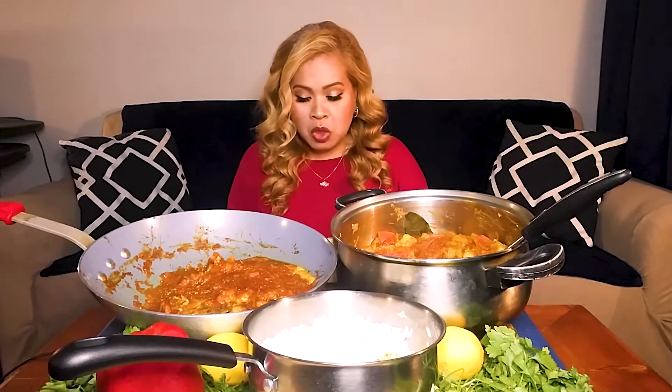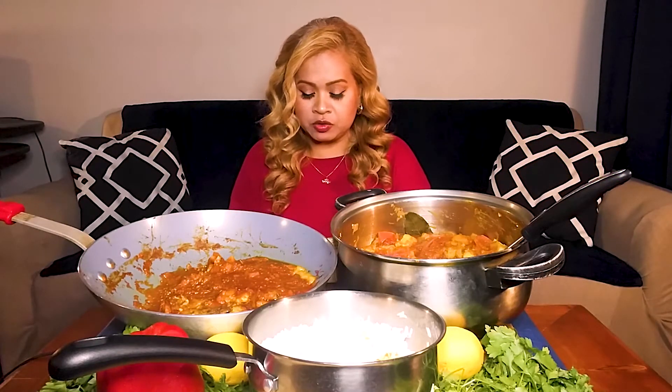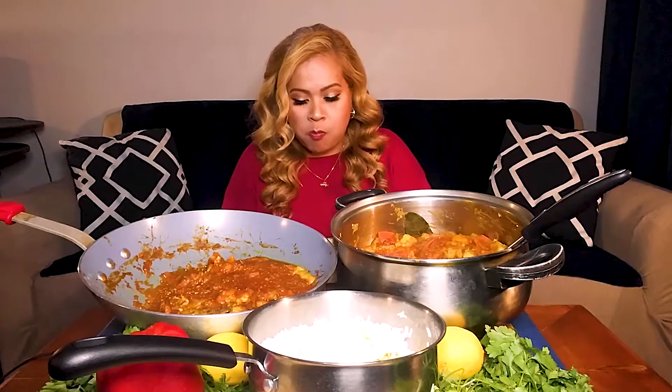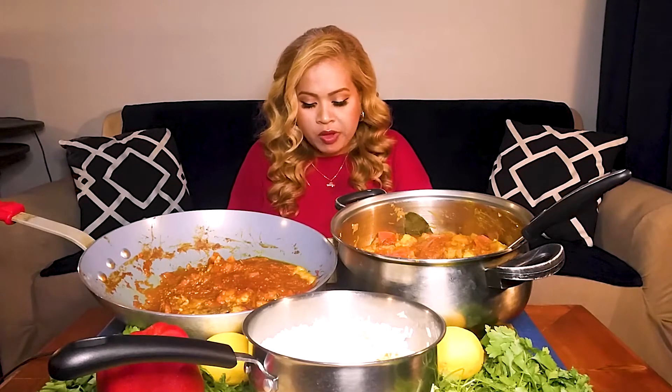So guys, how are you doing? How is everyone? I hope you all are doing good. I hope you're all taking care of yourself and enjoying kind of the cool air. This one, I'm not going to do much talking — but I always say that and then I am doing a lot of talking. I'm just going to enjoy the meal — tilapia, rice, and the beautiful sauce.